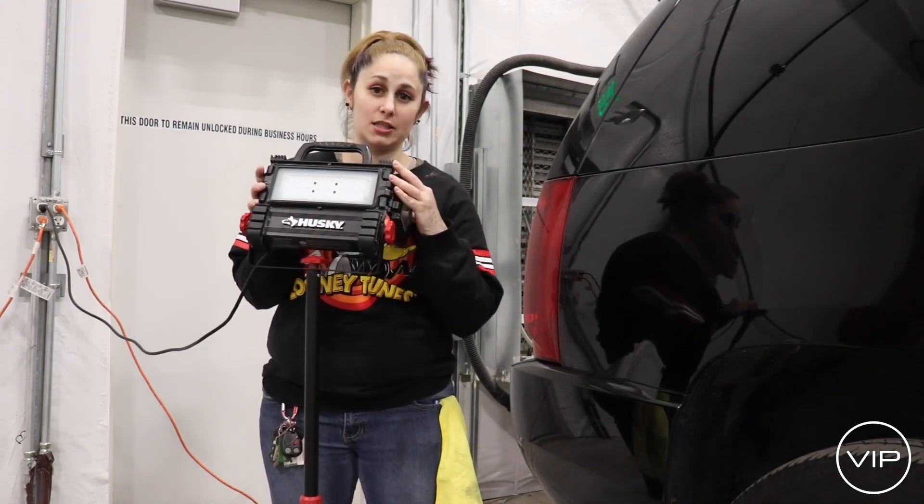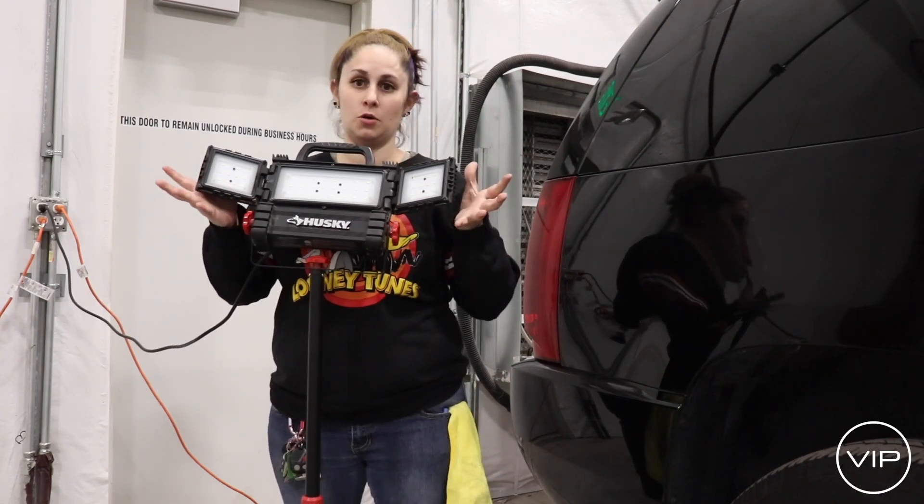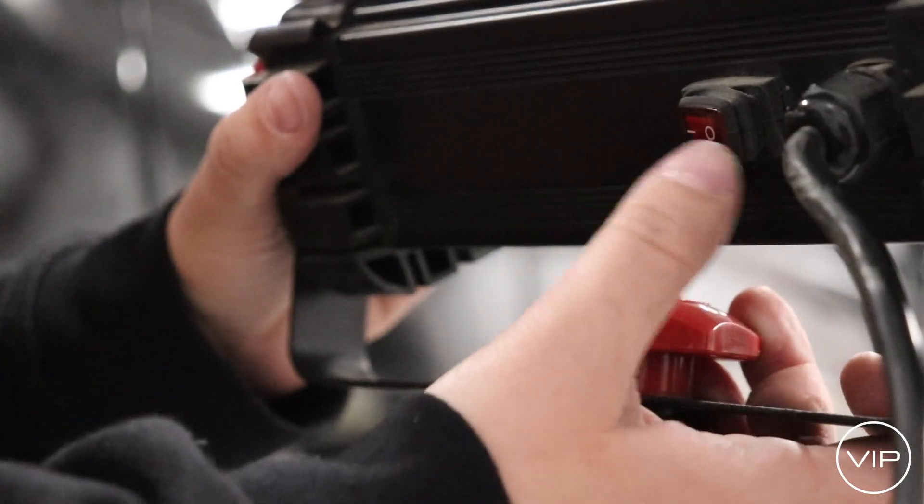To make the lights bigger we have to come out so that it's more wider lighting. This button right here turns it on and off.